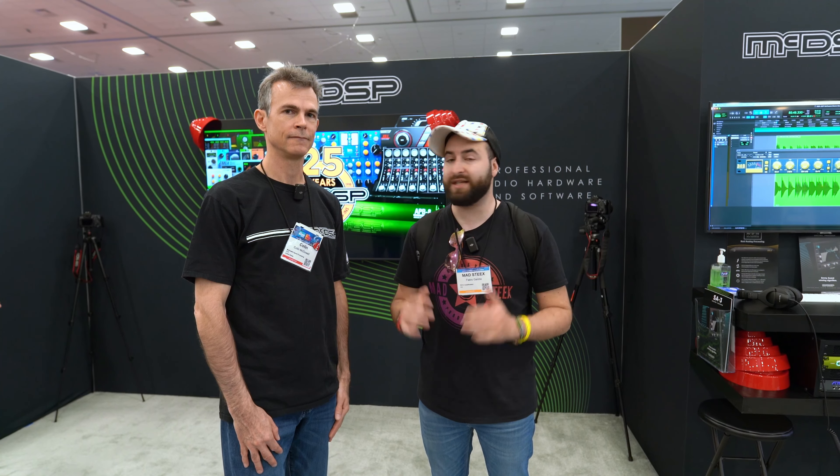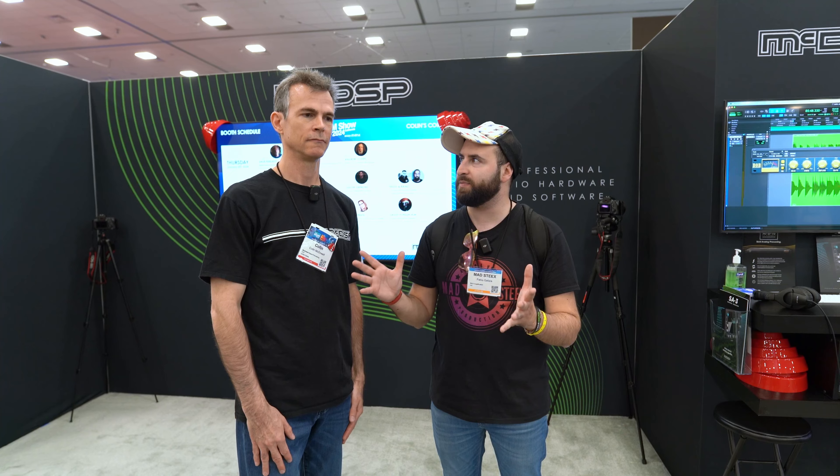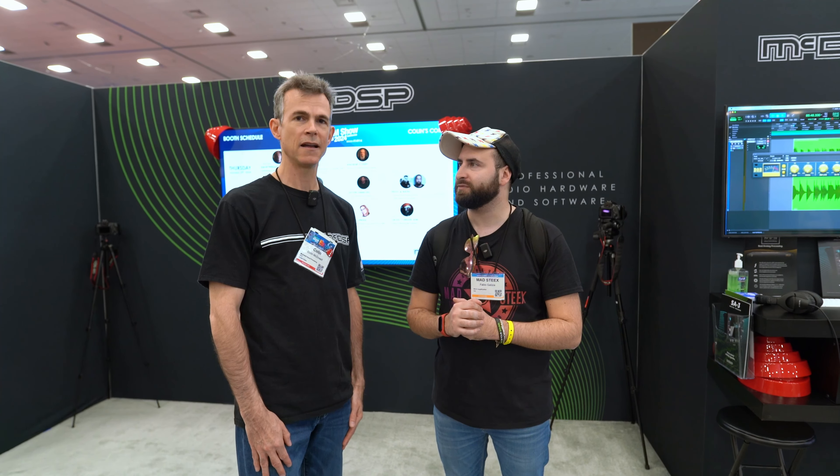Hi guys, I'm Mistyx Audio Video Production here at the NAMM Show 2024, at the booth of MacDSP with Colin, to know more about all the philosophy of MacDSP and to announce maybe some news.